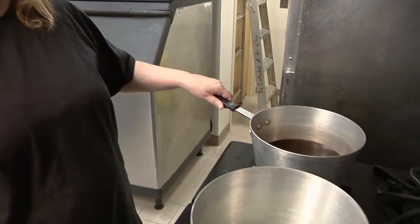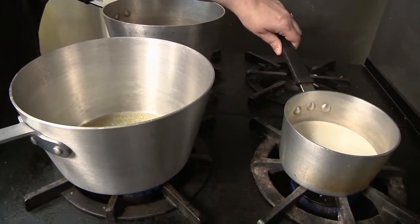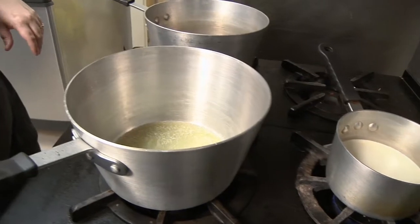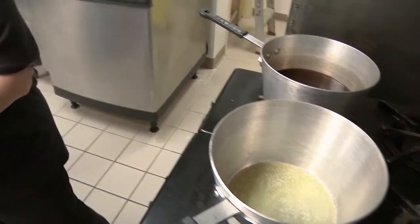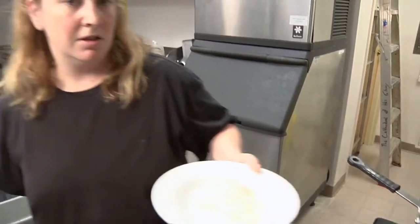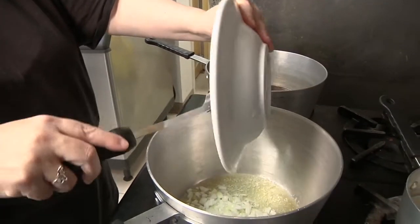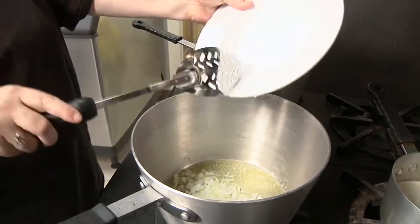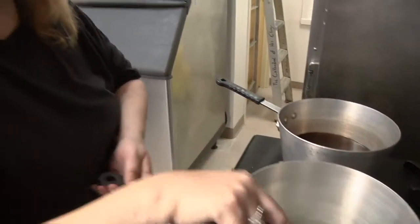Now that you've got everything chopped and ready to go, get your seven cups of beef stock on your stove simmering. You've got your two cups of heavy cream out on the back burner on a very, very low heat. In the front you've got three tablespoons of butter also on a very low heat. Once this butter has been melted, take your small onion that you've already chopped up and toss it in there.